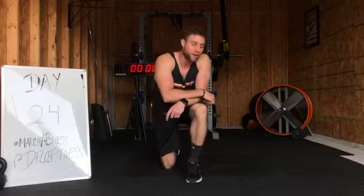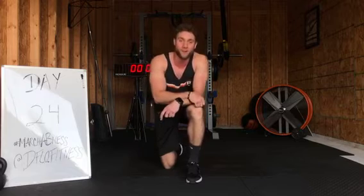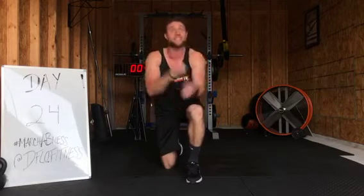What's up guys? It is Coach D-Flow again. We are tuning in for March Abness day number 24. Guess what? Today is Tuesday. That means it is Tabata Tuesday.